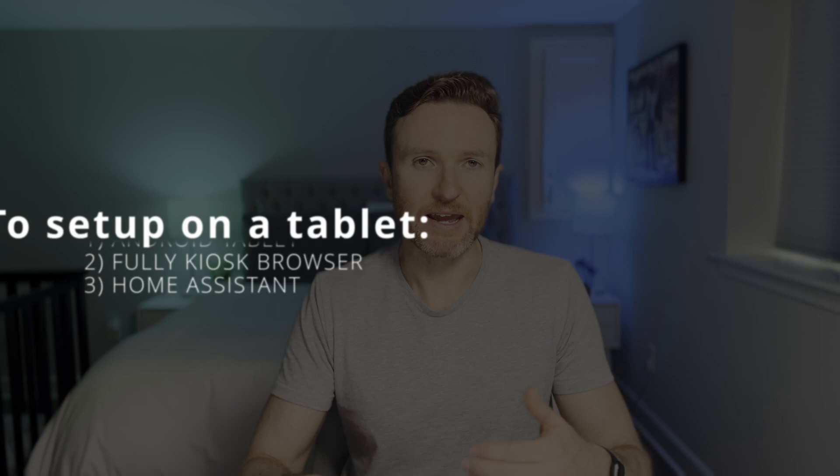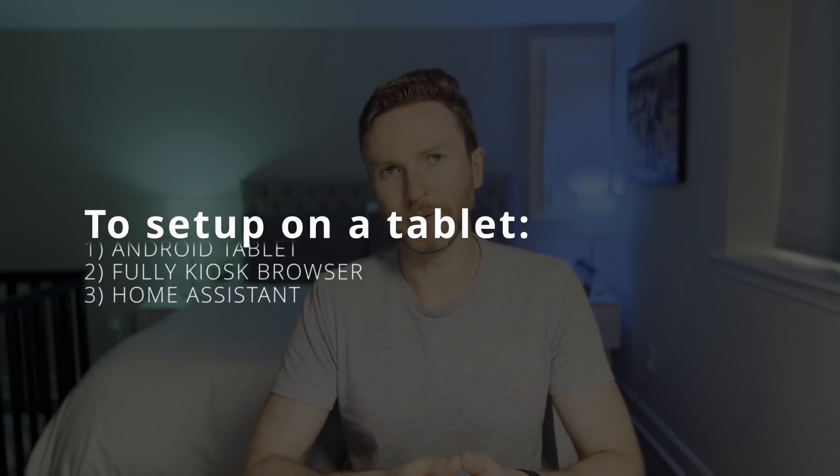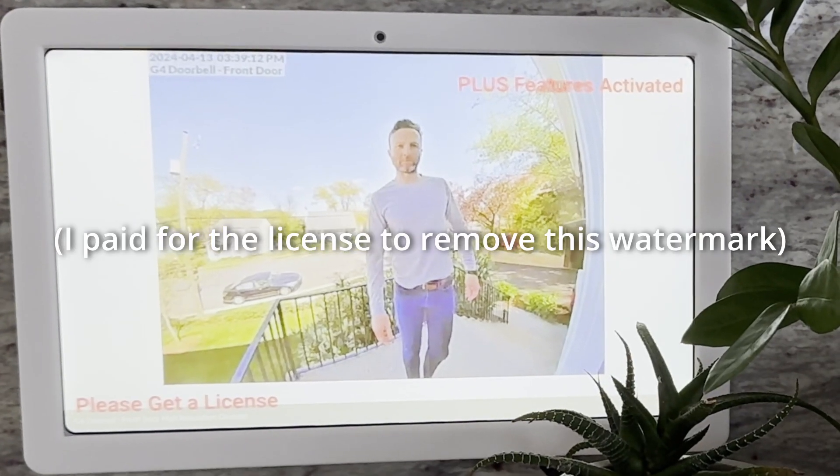You'll need a couple things to replicate my setup here: an Android tablet running Fully Kiosk Browser and Home Assistant. To get started, download and install Fully Kiosk Browser from your tablet's app store. Fully Kiosk Browser is free; however, the Fully Remote Admin feature requires a paid license, which is a one-time cost of under $10. You can use the feature without paying, but it will display a watermark on your tablet.